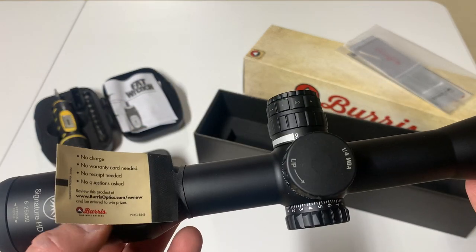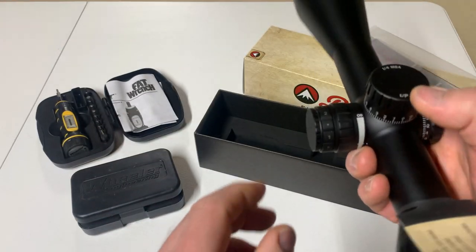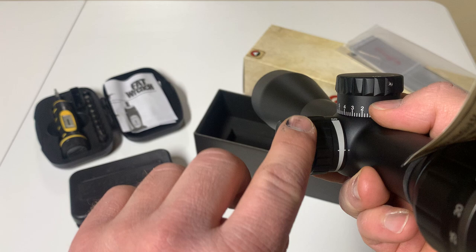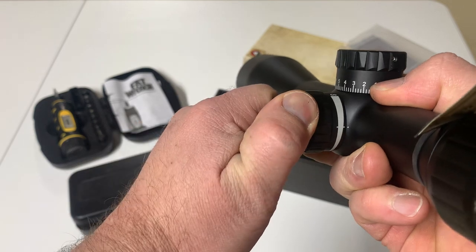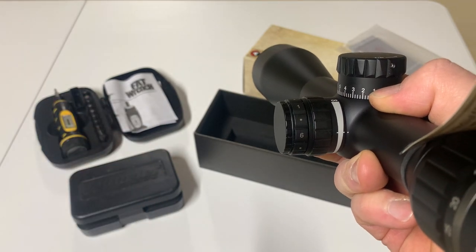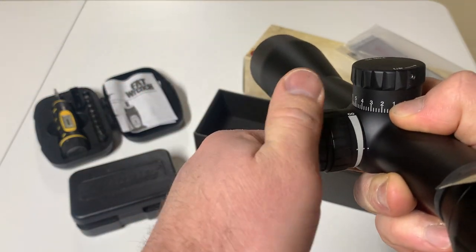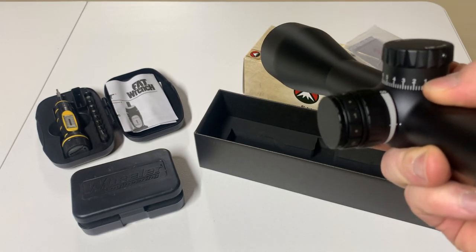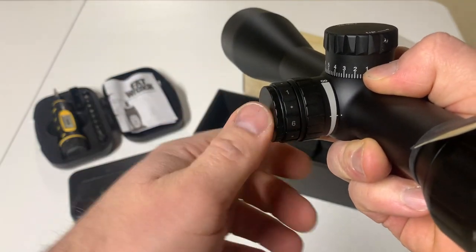It has locking turrets and it's illuminated. What I like about the illumination is that between each setting for brightness there's an off setting, so you're on your brightest setting — six — but rather than having to go the whole way around to shut it off, you can go either way to shut it off, which I think is a nice little feature, even if you're hunting with it.